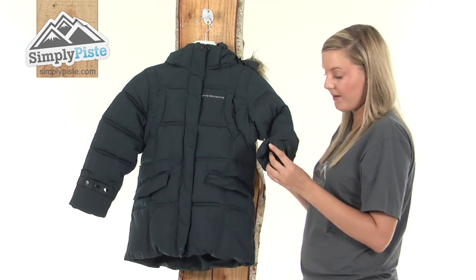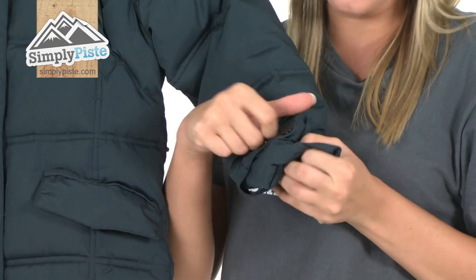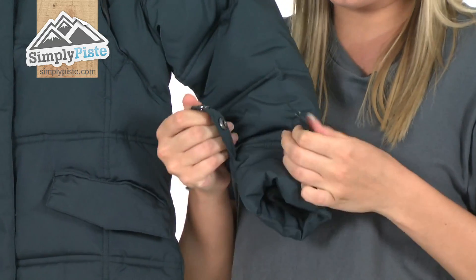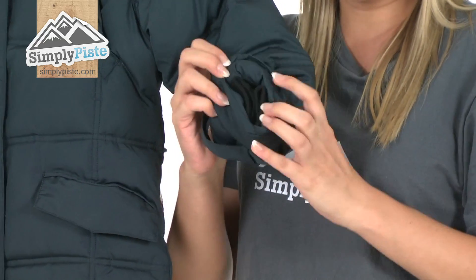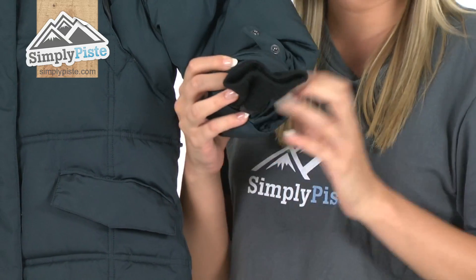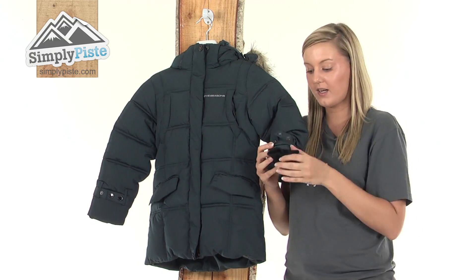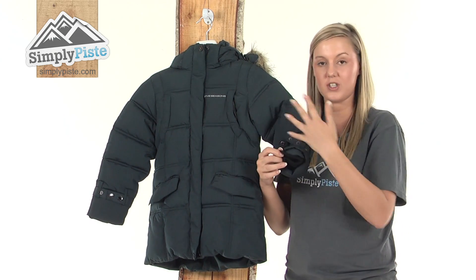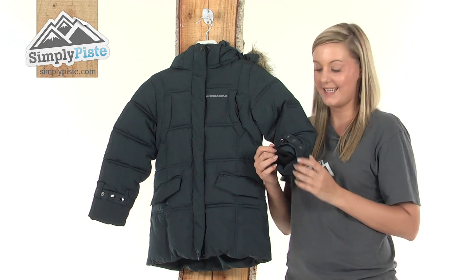Taking a look at the arm, at the bottom here we have some little wrist adjusters which are poppered so you can adjust them according to your child's personal preference. Underneath they've also incorporated a small wrist guard, so your child can put their jacket on and then put their gloves over the top of this wrist guard, sealing off any snow or wind from entering up inside the sleeve.